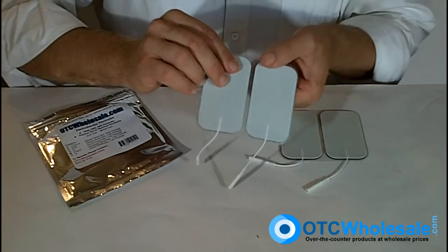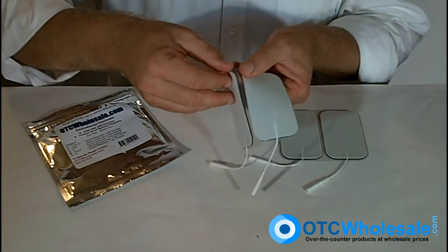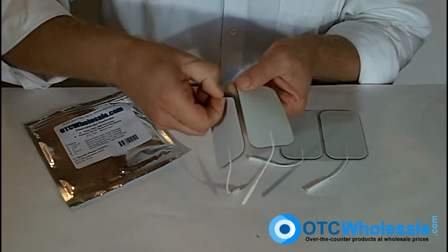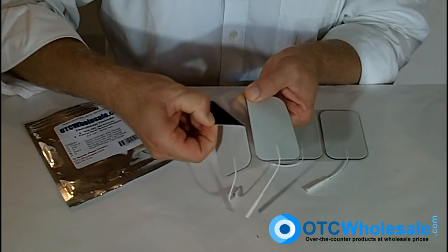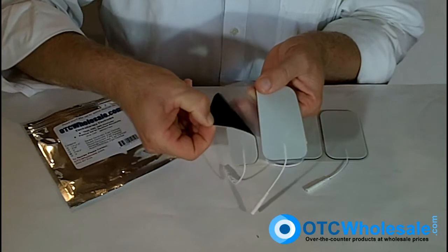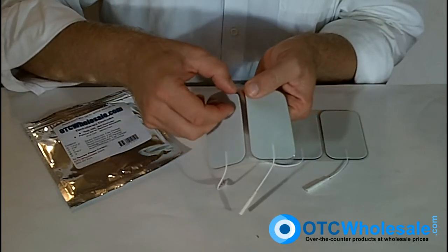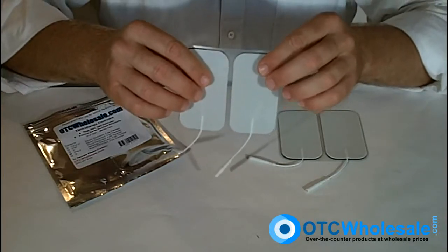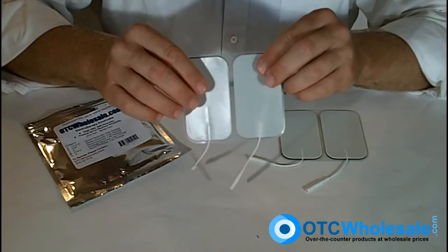In order to remove this electrode from the plastic, just grab it from the opposite end from the wires and pull it back. You'll see that beautiful American-made gel that affords the electrode such great reusability. You can get as many as 10, 15, even 20 uses out of an electrode with proper care.